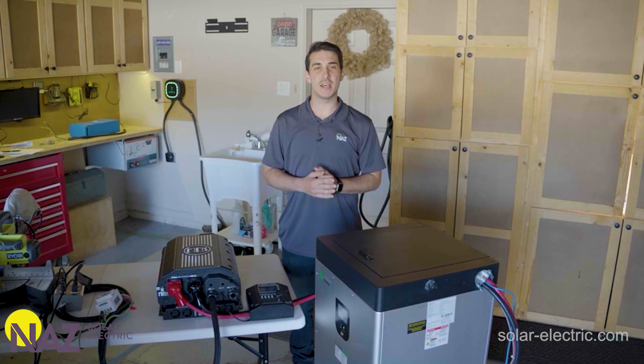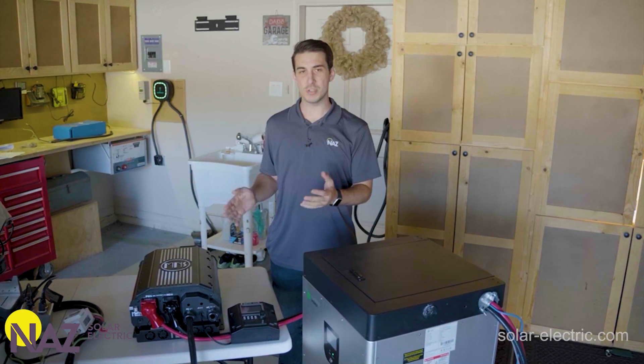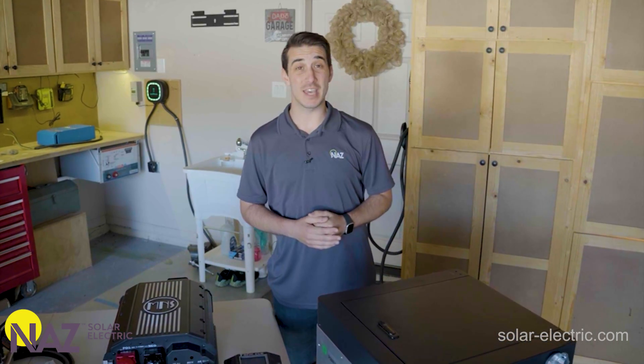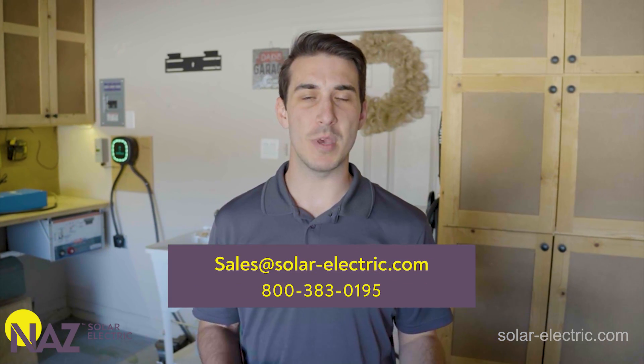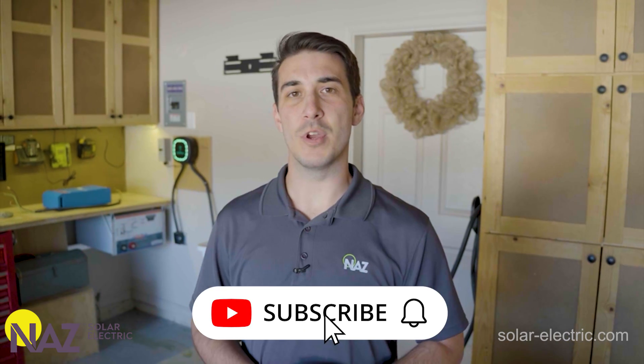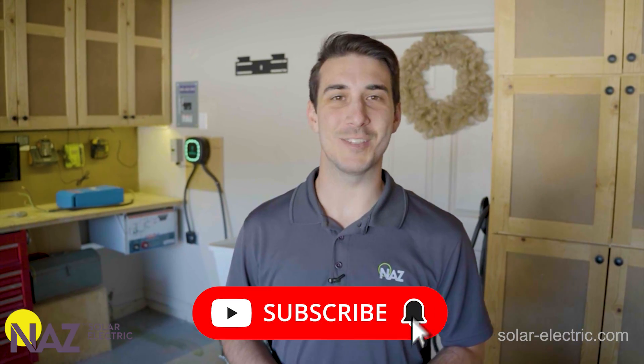I hope everybody enjoyed that test on the new Rosie inverter charger from Midnight Solar. I'm extremely impressed by what we saw here today. If you have any questions on the Rosie or any other battery-based inverters for a system of your own, give us a call, send us an email, or open up a chat on our website and our team will be happy to help. Be sure to check out the Learning Center on our website for more information and subscribe to our YouTube for more videos like this. Thanks for watching.